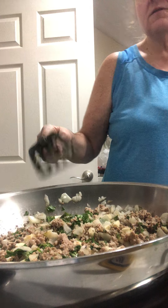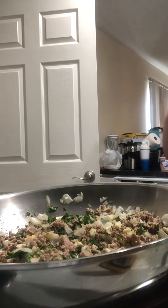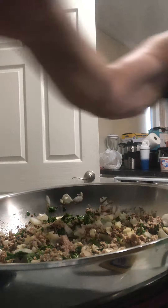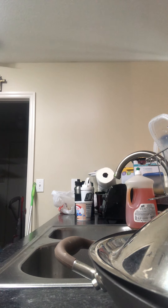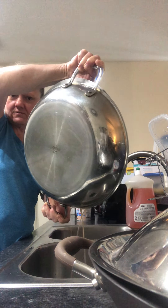Okay, we're going to drain this and I'll show you here. Like this — we're going to drain that off.